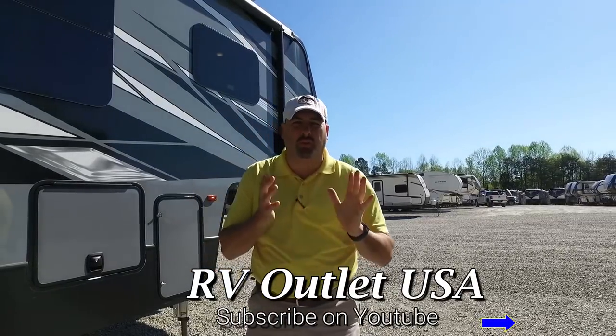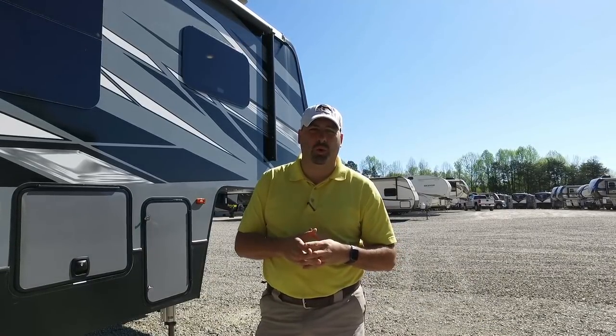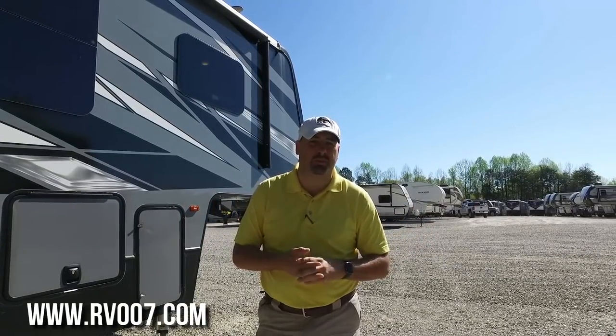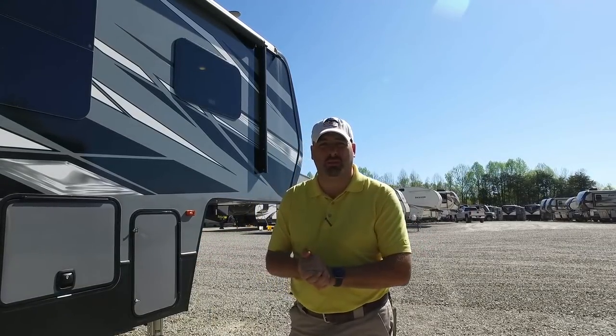Good morning, ladies and gentlemen. I'm James with RV Outlet USA. Hope you're having a great day. We're going to do a very thorough walkthrough on the Keystone Raptor 351 toy hauler. We're the toy hauler specialists — we sell more than anybody east of the Rockies and we're top three in the country when it comes to toy haulers, so we are the experts.